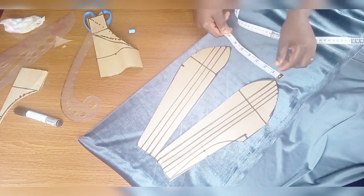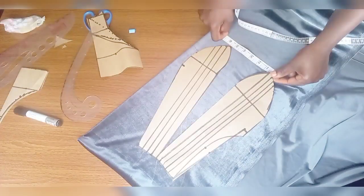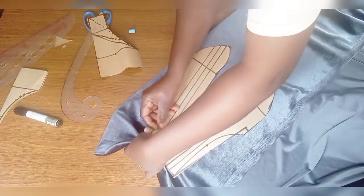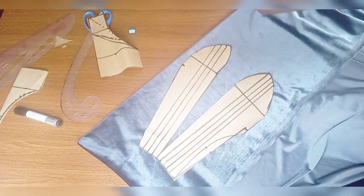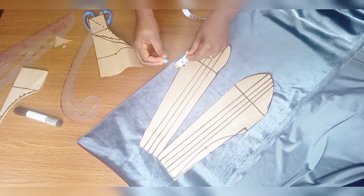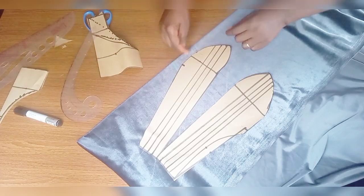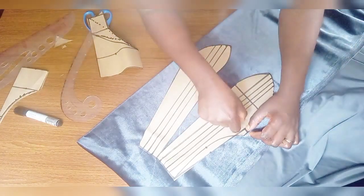Mark your neck depth and open it this way. The wideness of the drape is 5 inches — that's optional. We'll follow the first pattern — slash 0.5 inch. For the neck depth, add 1 inch; we try to add 0.5 inch.